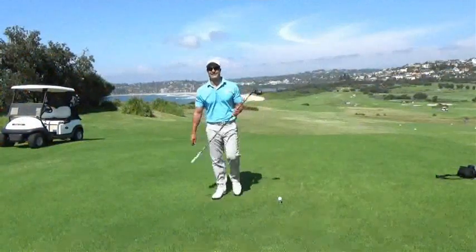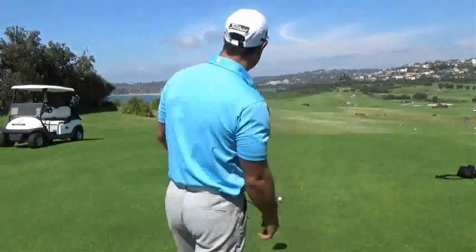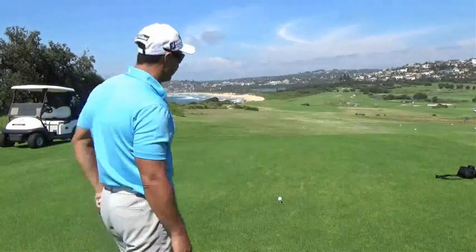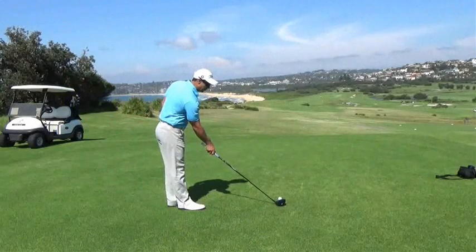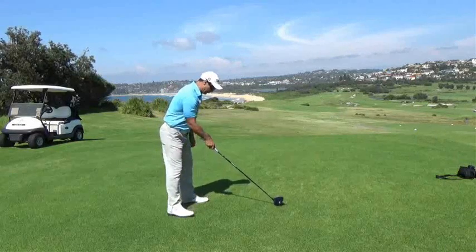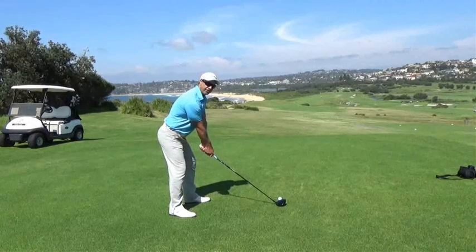Today I'm going to talk a little bit about set-up, especially with the driver. My personal routine is to come in from behind the ball, pick a spot somewhere down the fairway, probably six or seven yards in front. Come into the ball, set your club face first — always do that, never set your feet first. Once we do that, we get our ball position off the front foot. Nice and relaxed, maybe take a deep breath and get into the shot.